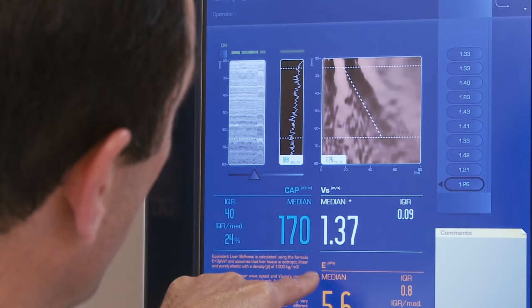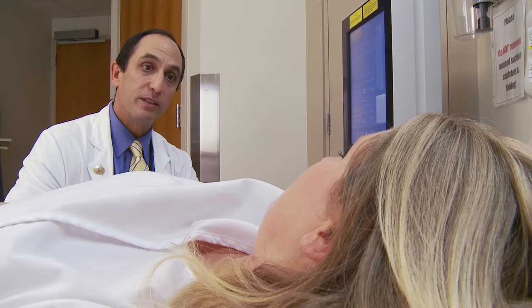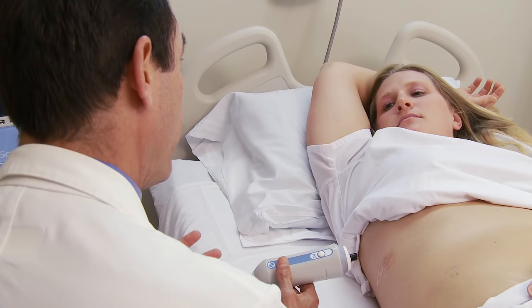Understanding how much scarring is in the liver is becoming very important in identifying which patients might benefit from the newer interferon-free hepatitis C treatments. For patients who have very mild scarring in the liver or no scarring at all, they might elect to defer therapy.